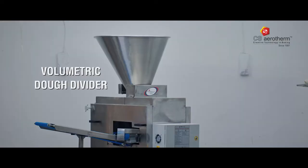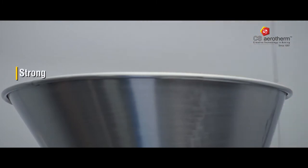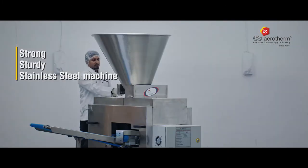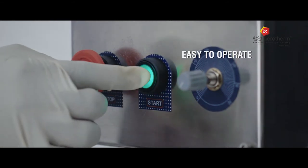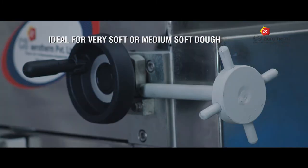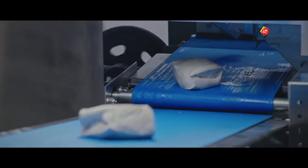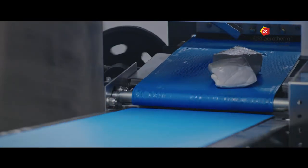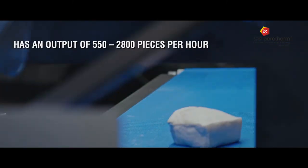A dough divider is an essential tool for any bakery. The sturdy machine is tough and made with superior stainless steel. It is very easy to operate and is perfect at dividing very soft or medium-soft dough that has a water content anywhere from 0% to 55%, without heating it up or stressing the dough. This energy-efficient machine can produce 550